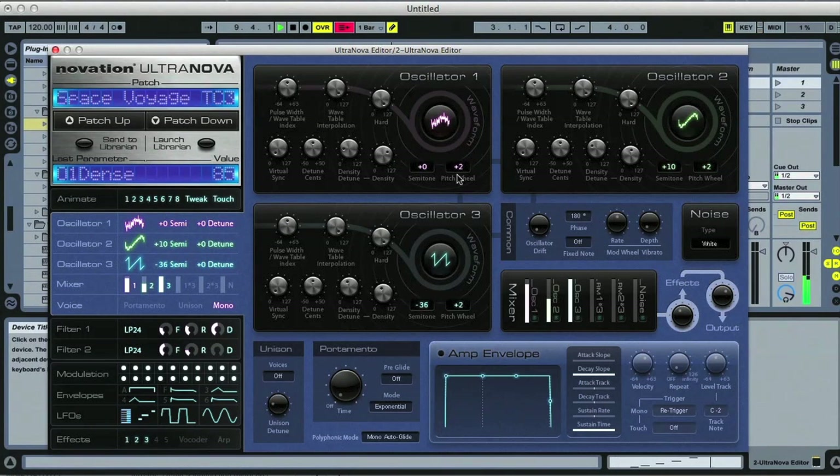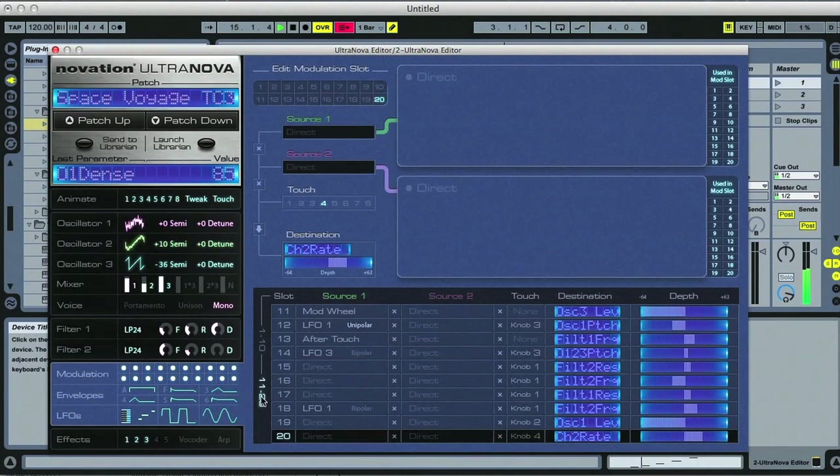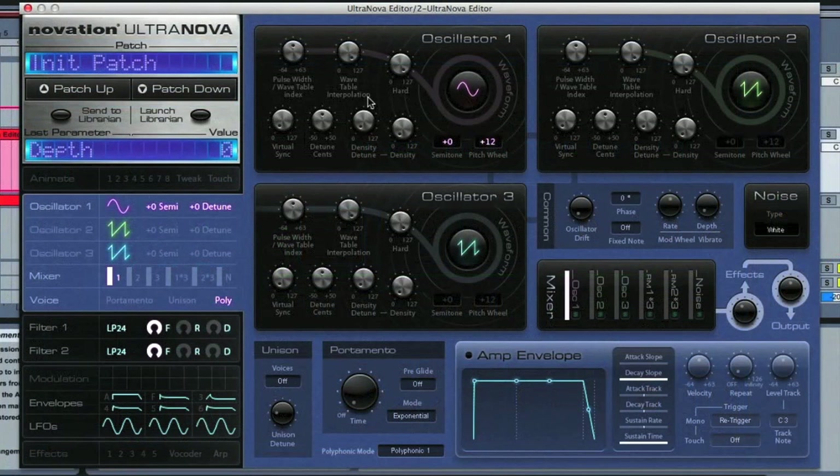In the editor it's easier to see exactly what the synth has to offer, which is three oscillators and a noise generator, two filters, a modulation router with up to 20 slots, and an effects section with 5 slots, which can be stacked or chained how you like. Plus you've got the usual arpeggiator, and then a cool vocoder and chord option, which we'll take a look at in a minute.